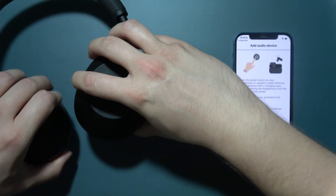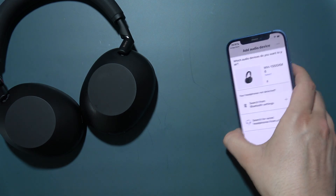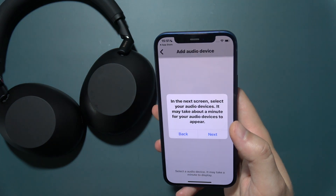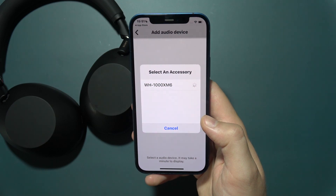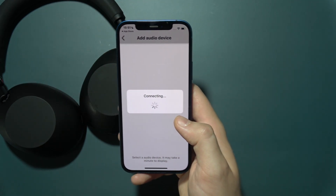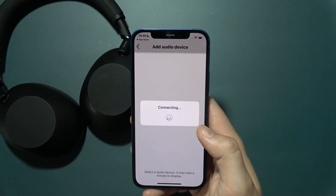Once the indicator is blinking, click Next and select these headphones from the list. Click Next again and select the accessory — WH-1000XM6. Then wait for the connection process, which usually takes around 10 seconds.